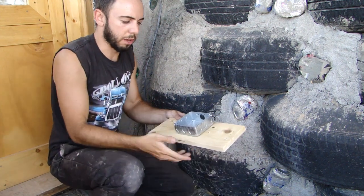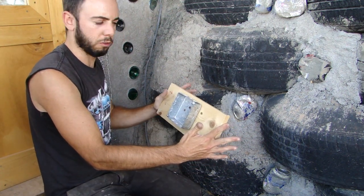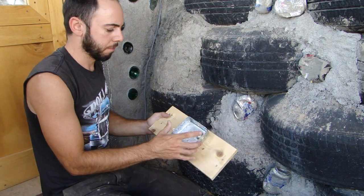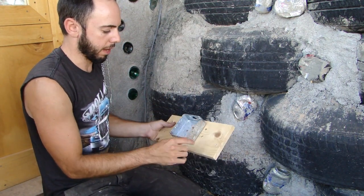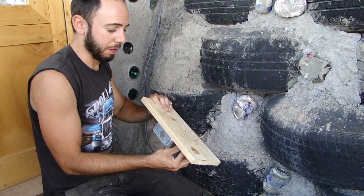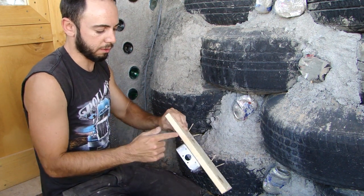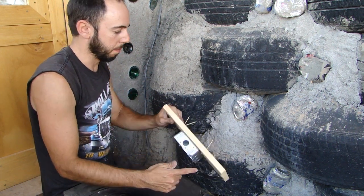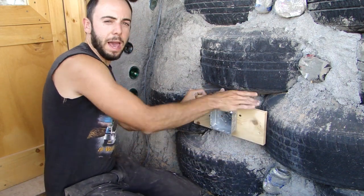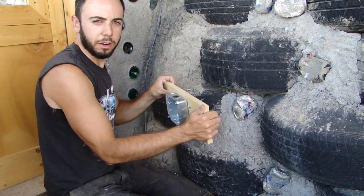Here is my pre-cut piece of 1x6 that I'm going to use to span this gap, and my electrical box that's already mounted to it. Another tip — actually this is Ted's suggestion — is to put some screws in the back of this piece of wood. What that does is, when it goes into the wall and you finish packing it out, these screws are going to be in that pack-out and it's going to help hold this in.